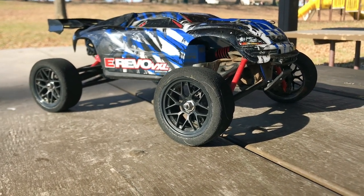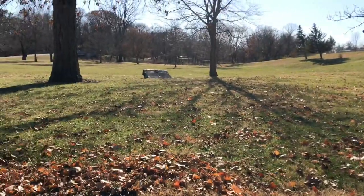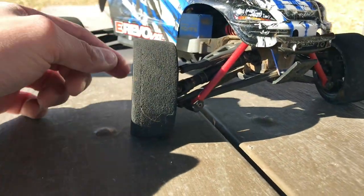I brought her out today to the park. I want to see how well she'll actually be able to bash and jump. I've got some ramps set up over here. I'm interested to know how well I'll be able to get through the grass, because obviously with foam tires there's no tread on these.